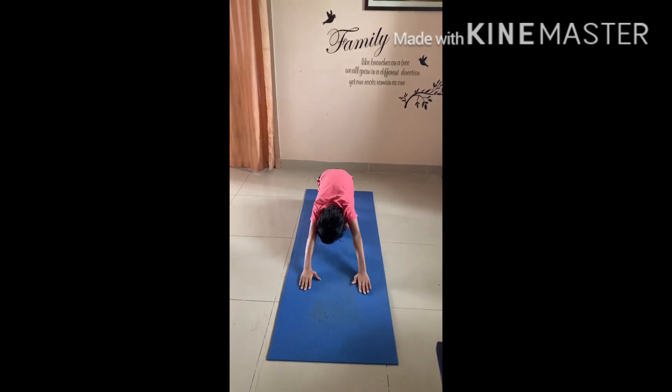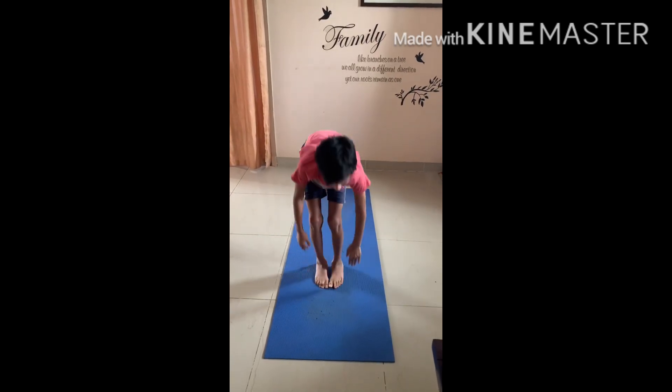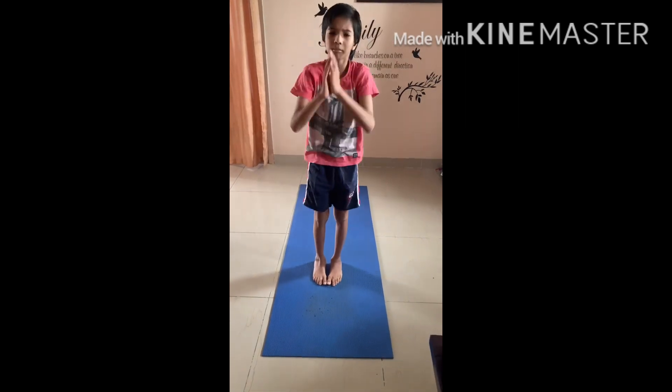Again bend your knees, sit back on your heels, come up, bring your right leg between both your palms, bring the other leg front, stretch up and back and namaskara from the left side. One.